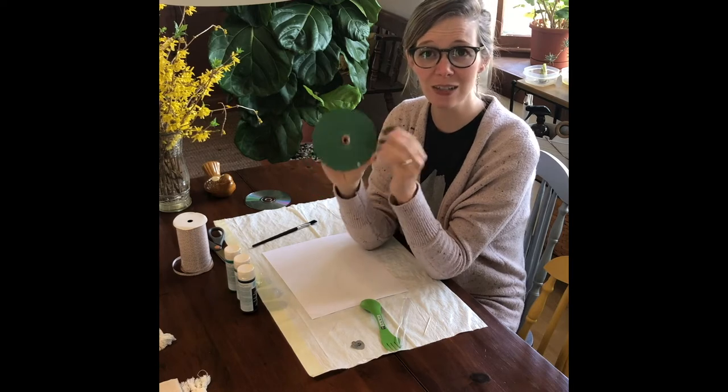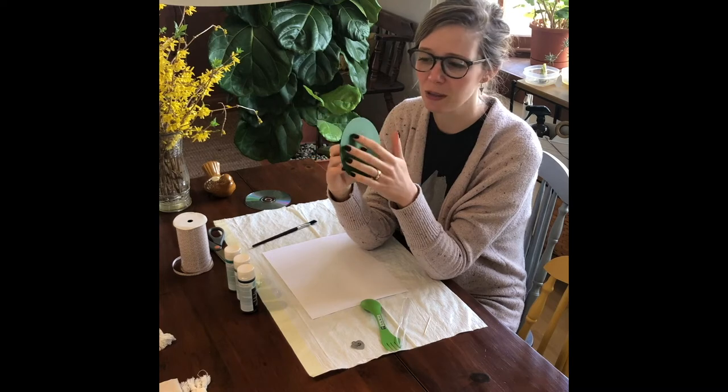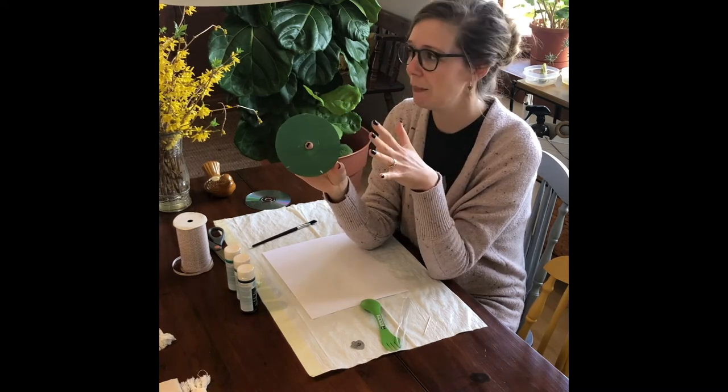The tough part comes next — you have to wait for this to dry. Mine didn't take long; I think it was less than an hour before it was totally dry. So you can paint these, go off and do something else, and then come back and finish your project.